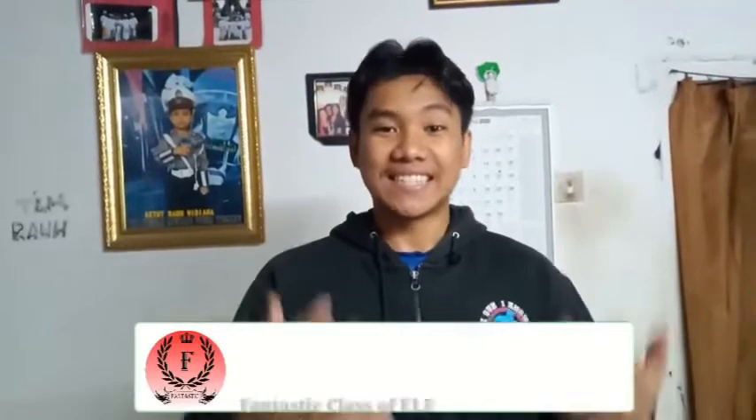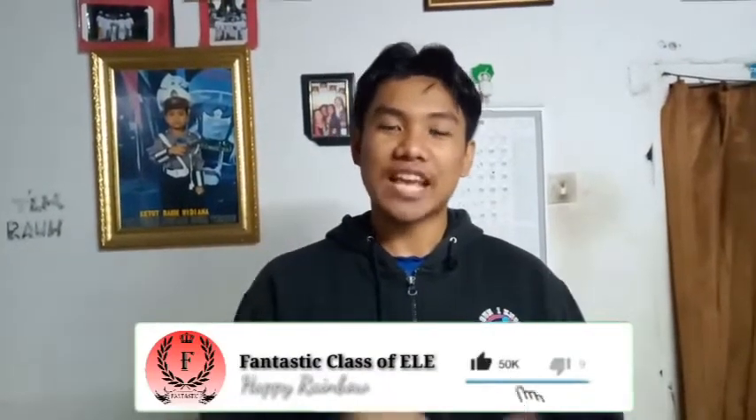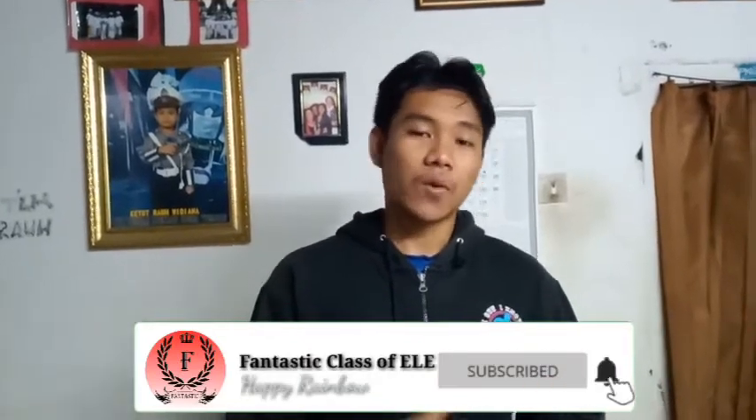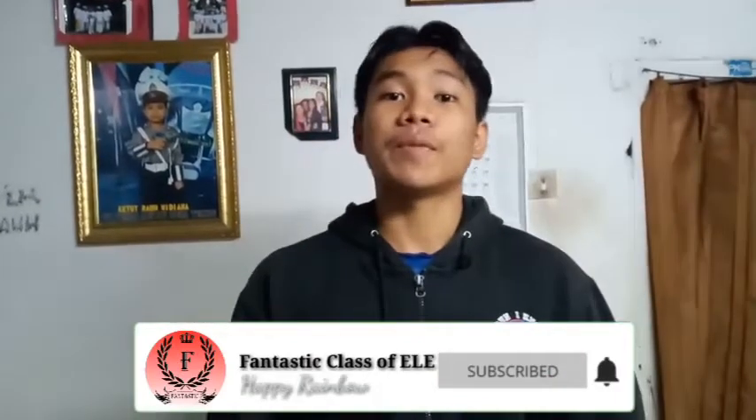All right, healthy people, this is Ketera Suartanis speaking. In today's video, because of the pandemic of coronavirus disease, our government made statements to pursue all of the people to stay at home and to do social and physical distancing, wash our hands frequently before touching our mouth, nose, or even our eyes, and to wear masks when going out in public, and also to keep our body healthy while staying at home.